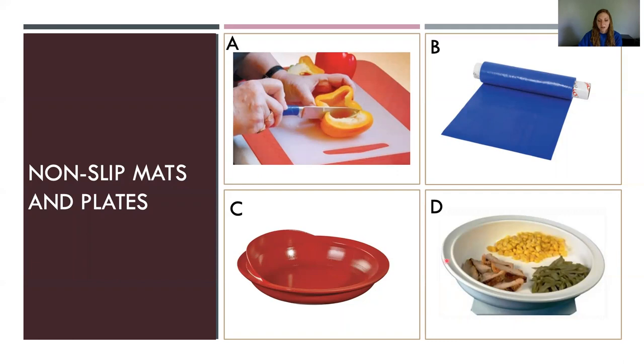Plates — these are two different plate options. They both have higher sides, making it easier to scoop if you're having difficulty. Option C is about $10 per piece, whereas option D is about $34. D is a bit more expensive because it has a non-slip pad underneath and is slightly tilted. For option C, you'd probably want to put something like Dyson underneath if it keeps sliding when you're trying to scoop.